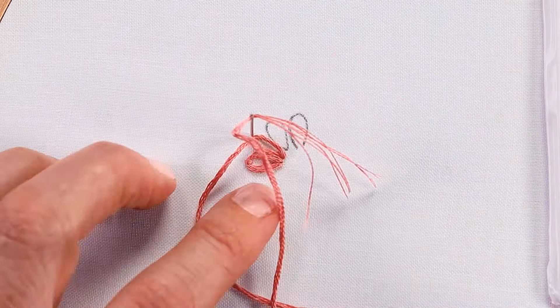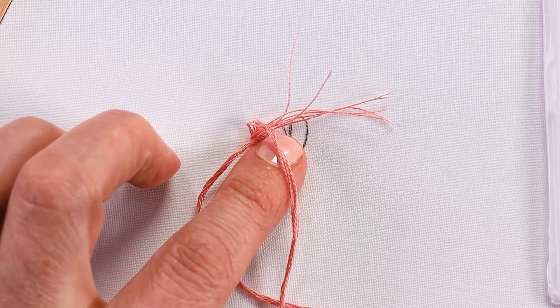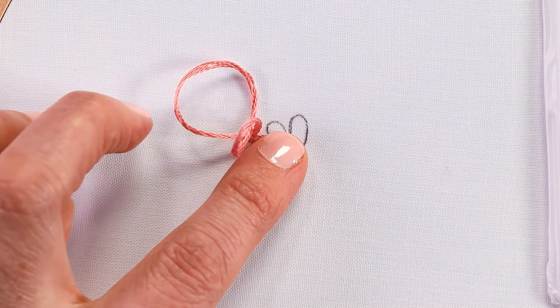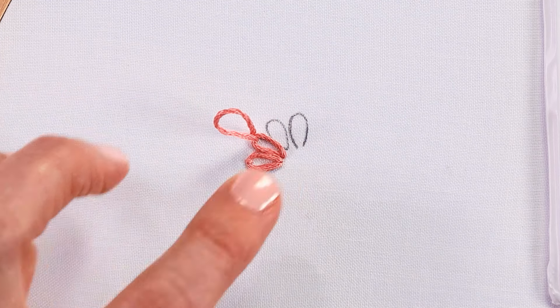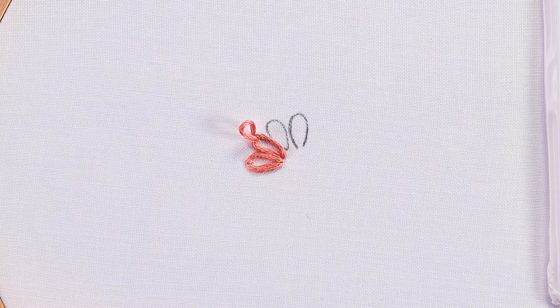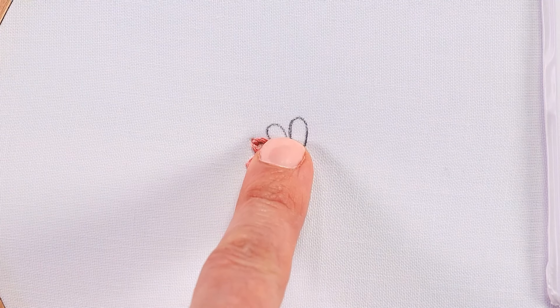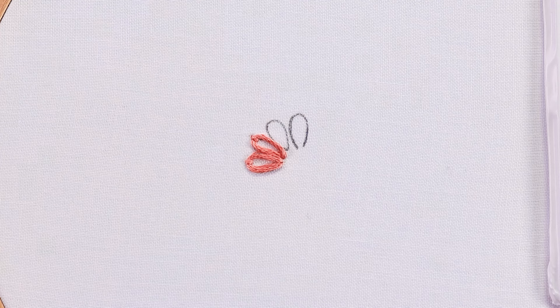It's just basically going over the thread onto the other side of that loop. Then hold your finger on top as you secure it. I won't now, just so you can see what I'm doing, but I'm going very slowly. I can tug on that little securing stitch to make it nice and tight and that has secured my second lazy daisy to the fabric.